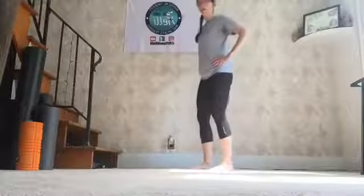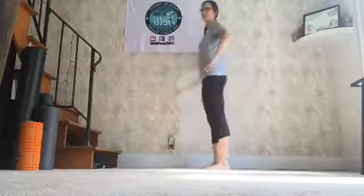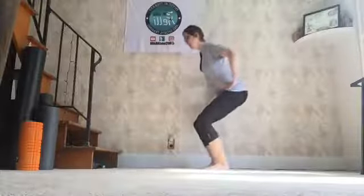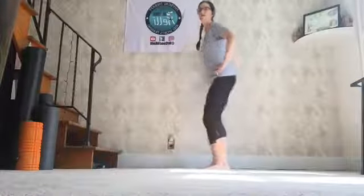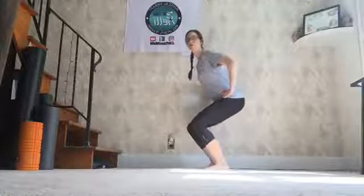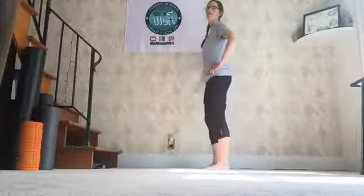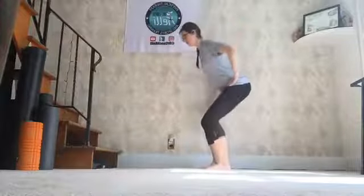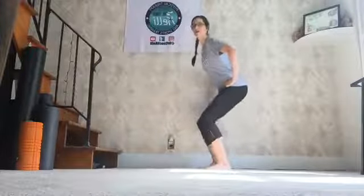Here we go — hands on hips. 3, 2, 1. 1 — down: 1, 2, 3 — and come up. There we go. 2 — 1, 2, 3 — and up. 3 — 1, 2, 3 — up. 4 — 1, 2, 3 — up. 5 — 1, 2, 3. 6 — 1, 2, 3. Looks good. 7 — 1, 2, 3. 8 — 1, 2, 3. 9 — 1, 2, 3. 10. Beautiful.